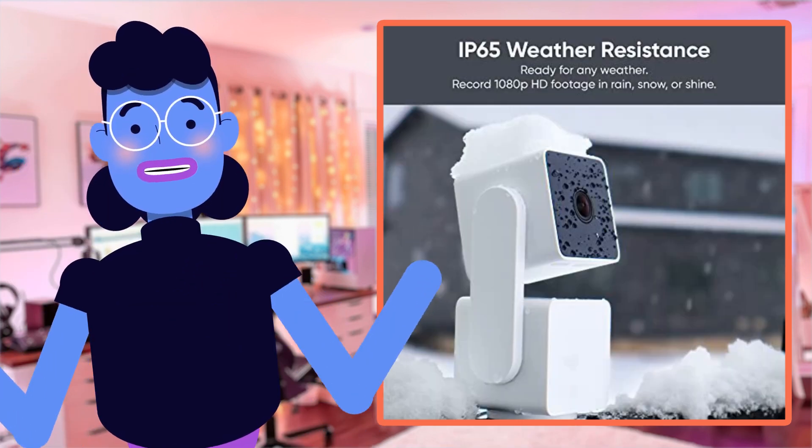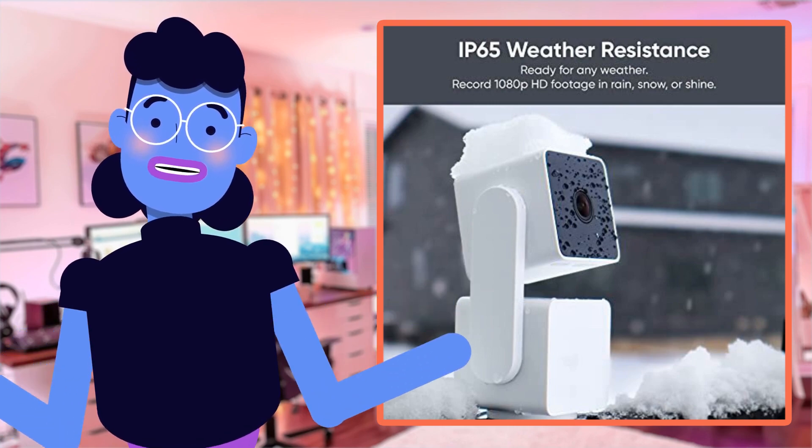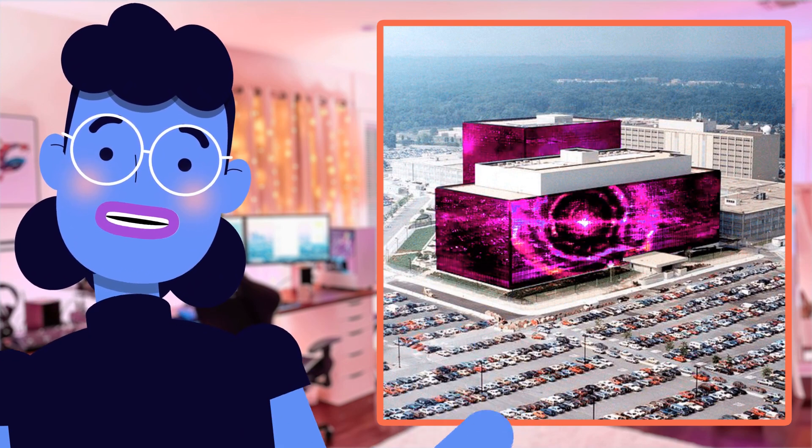With such amazing specs, plus over 1,737 customer reviews averaging 4.2 stars, the excitement keeps building around what could be seen through these cameras — and they work well outdoors too.